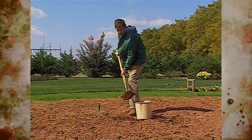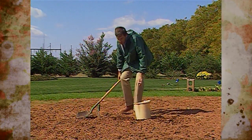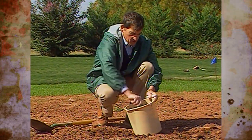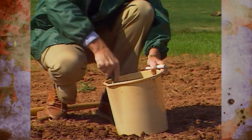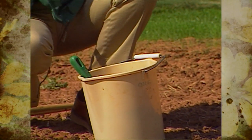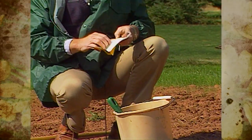Once you have obtained these representative samples from around the garden and put them in a pail — such as we're doing here — then mix those well to be sure that you have all these samples well blended. Then take about a pint of this soil to your local county extension office so it can be forwarded on to the agronomic service lab at OSU for analysis.